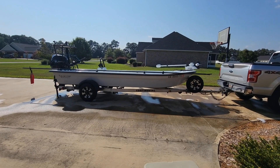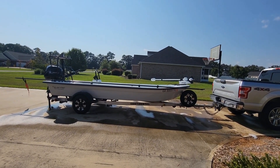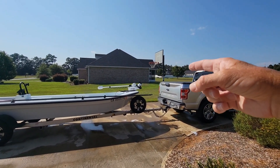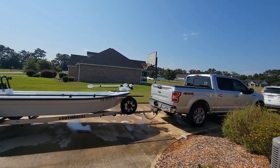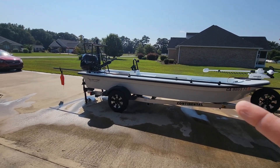Everybody's always asking about the rig that I fish out of. It's a 2021 Tavernier 17, with a 2021 Tohatsu 40 on it — four-stroke, naturally. Got a Trova 55 mounted up front and the cool aluminum wheels.